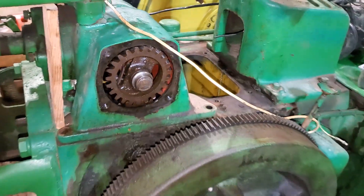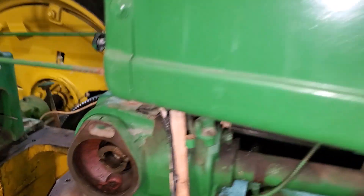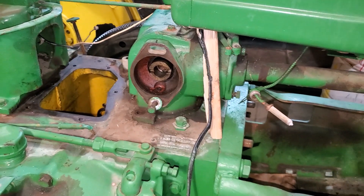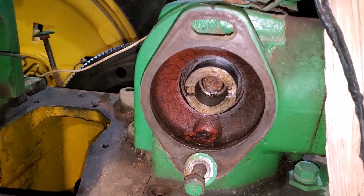You can double-check: when the timing mark is right at the bottom on the other side, your drive lugs on your magneto should be pretty close to being horizontal. So that's a double check, just to help you out.